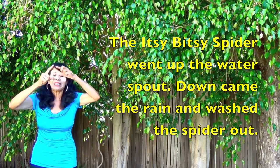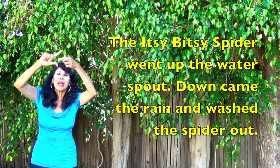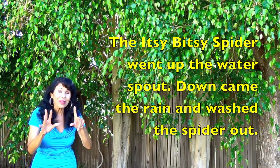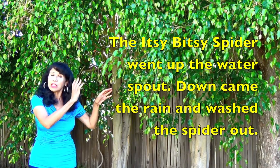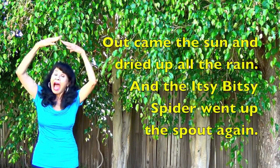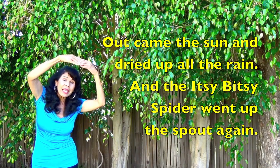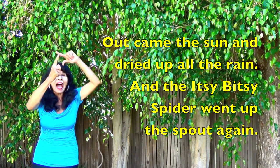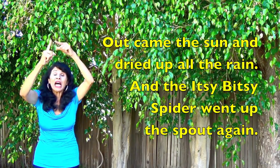The itsy bitsy spider went up the water spout. Down came the rain and washed the spider out. Out came the sun and dried up all the rain. And the itsy bitsy spider went up the spout again.